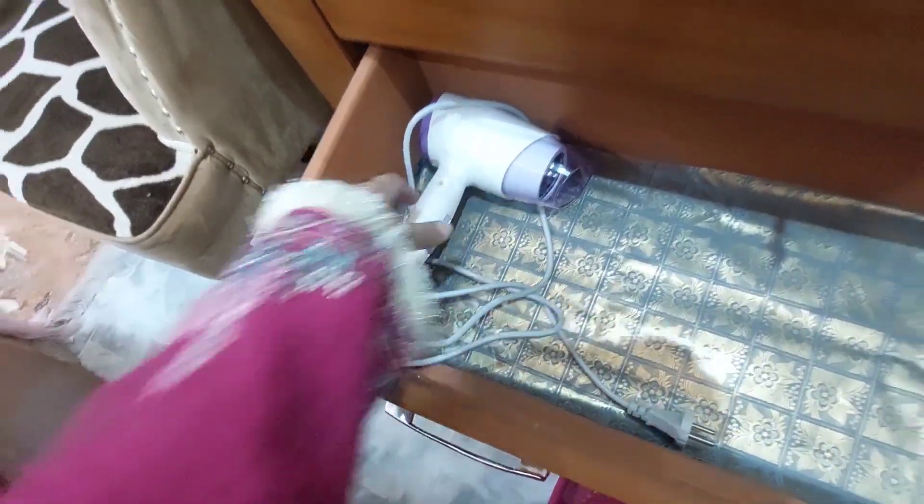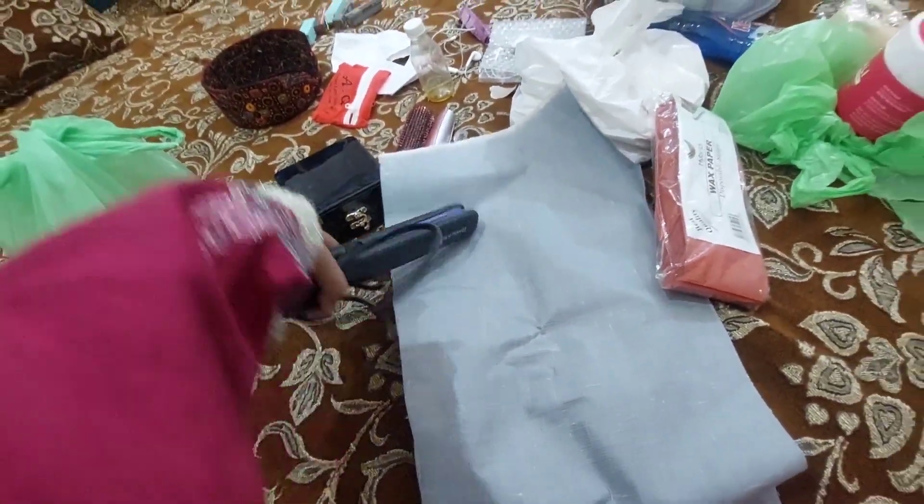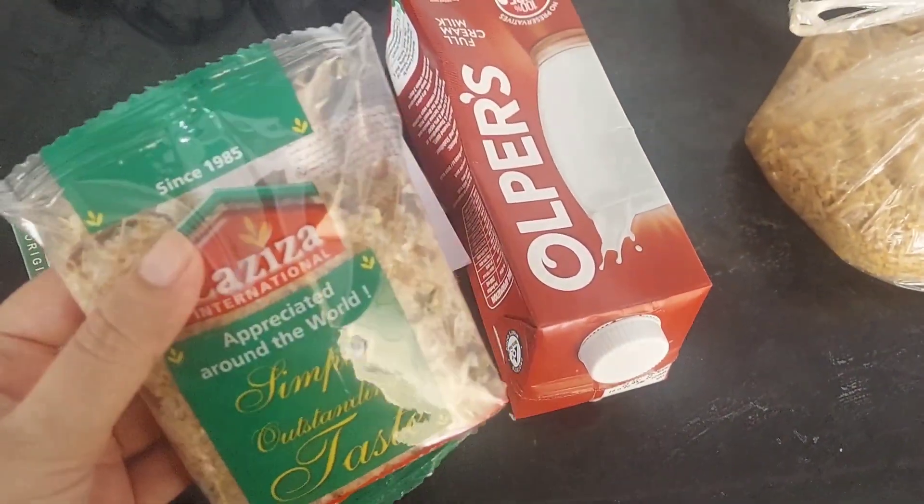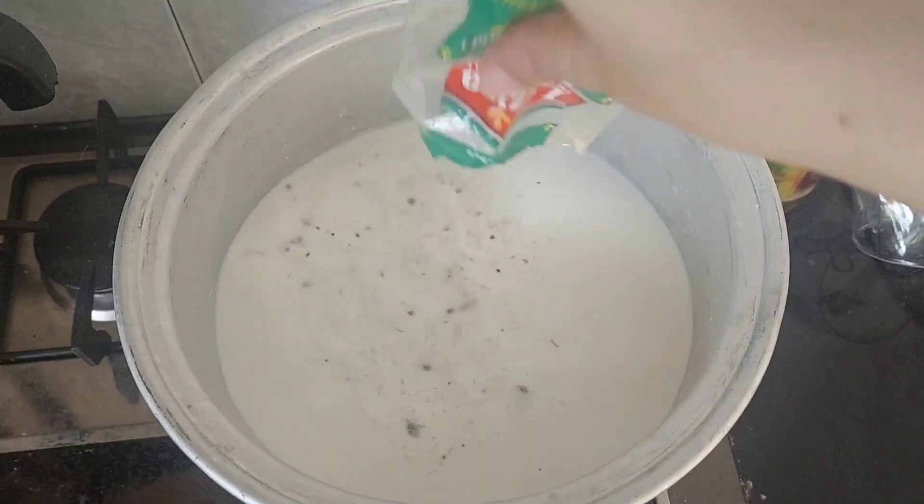I put it in the sheets. This is a Hair Dryer. This is a Hair Straightener. If you want to review them, I will share them with you. These are very good products.